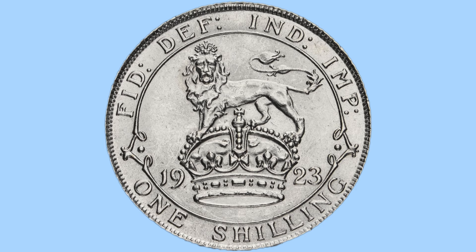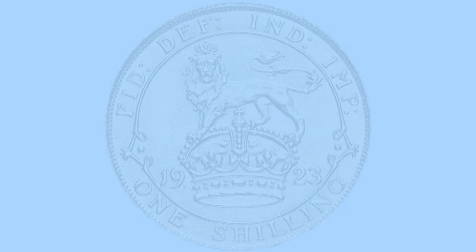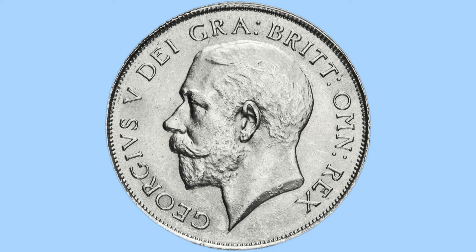This is in reference to King George V, who we will see now on the obverse. Here he is facing to the left with no crown and no laureate. This is his only portrait and it was done by Bertram McKennell for all British coins during his reign. We can see the king is encircled by a legend, once again in abbreviated Latin, reading 'Georgivus V De Gra Brit Om Rex', or in English meaning 'George V, by the grace of God, King of all the Britons'.